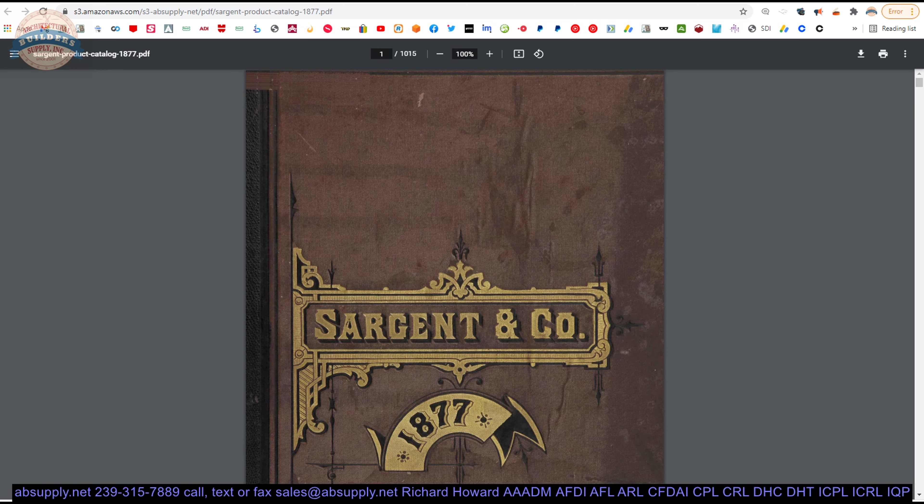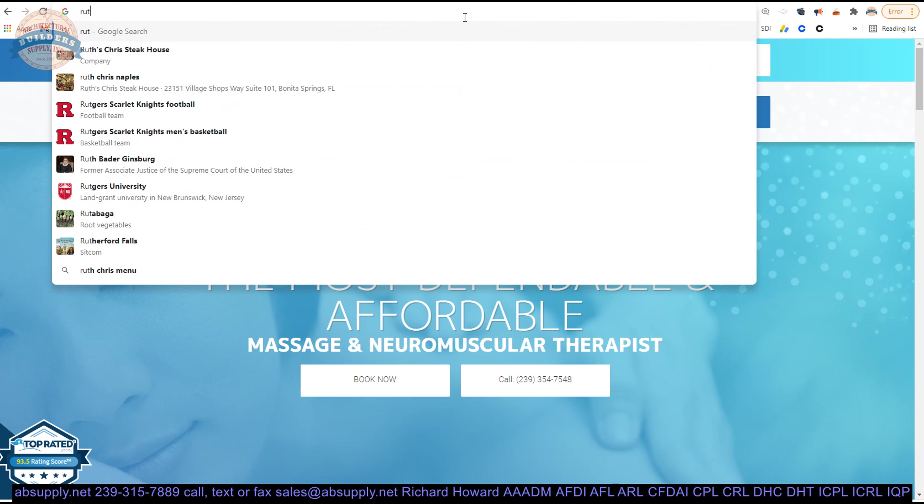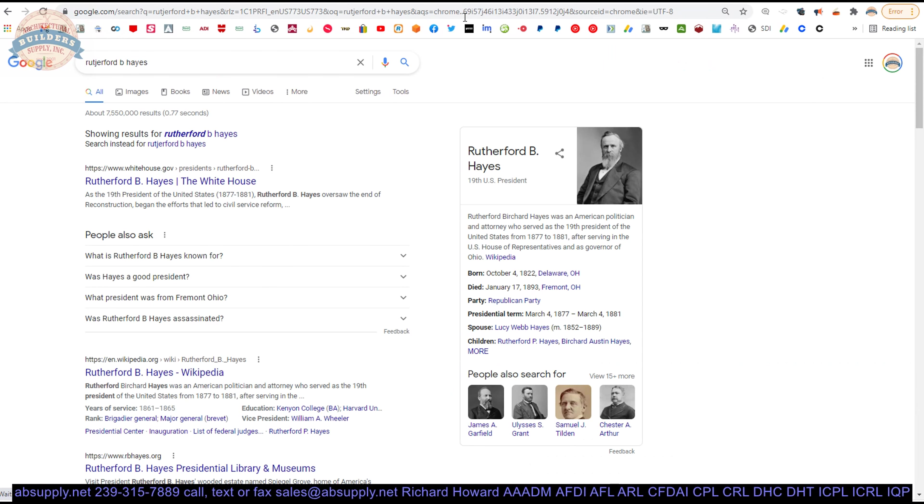And there's the cover of that 1877 catalog. Who was the president then? It was Garfield in 1880 — no. I think Garfield in 1880, he was assassinated. Before him would have been Rutherford B. Hayes, I think. Rutherford B. Hayes, 1877 — let's look. He was 1877 to 1881.